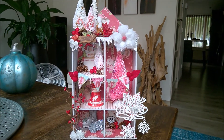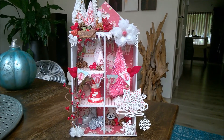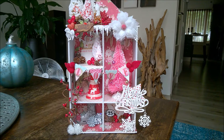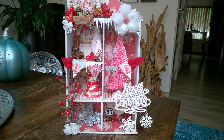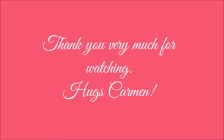This is the Christmas house I wanted to share with you. I hope you like it. If you have questions, just comment below — in the comments. Thank you for watching. Bye-bye! I'll see you next time. Bye!